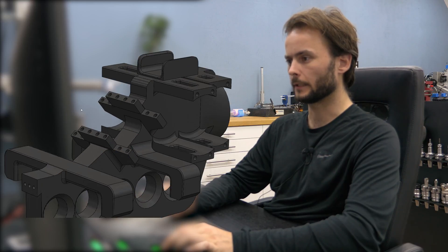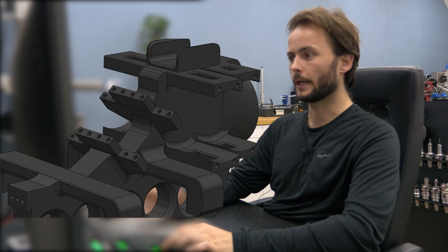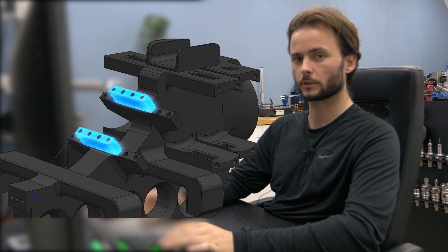A few iterations after that, from the same basic construction, I had a large 3D printed frame with a couple of mounting points for each of the components. After that I had the idea to use 3D printed parts again, but make it modular.